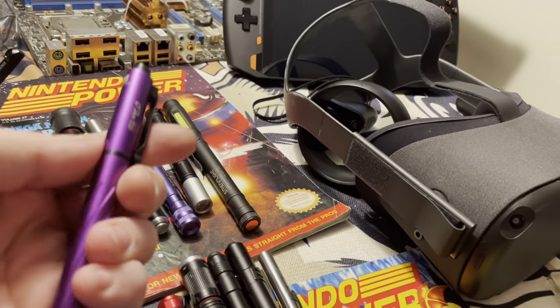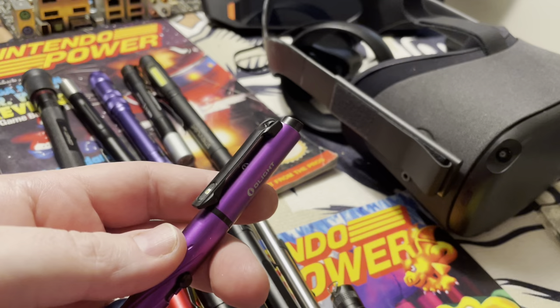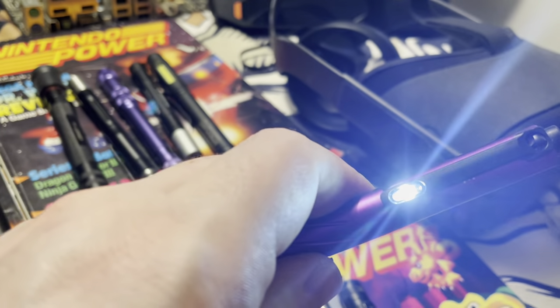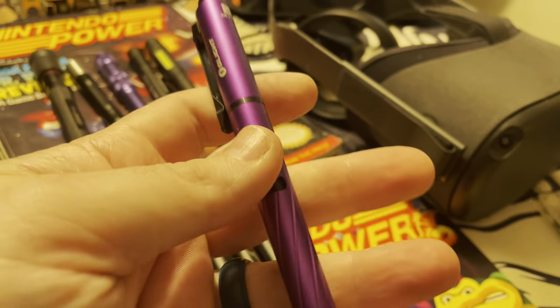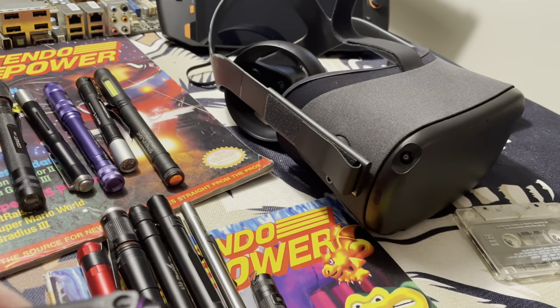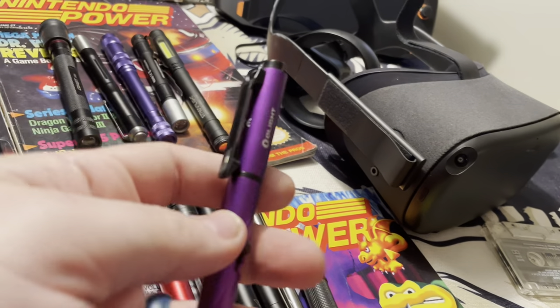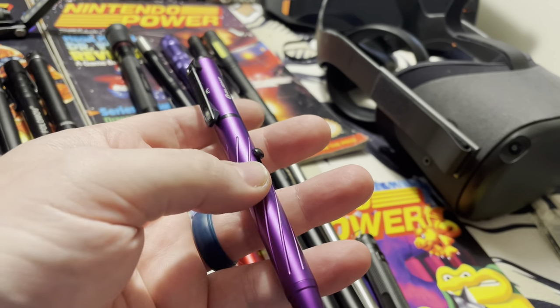Next one, cool factor alone — not practical, not for me, but the Olight O-Pen 2. Super cool. The little light gets reasonably bright. It's also a bolt-action pen and a laser pointer. Not practical, never used it at work, but it looks awesome. I love this thing — it's just a cool little fidget gadget.